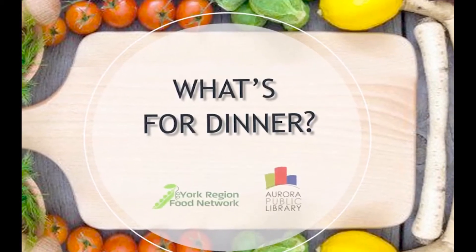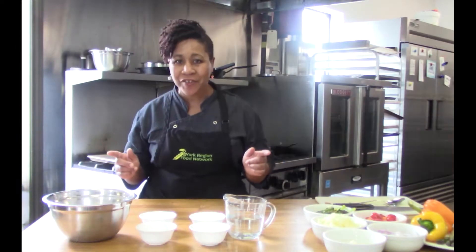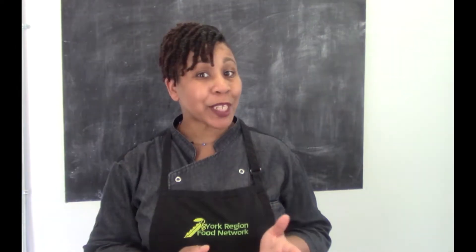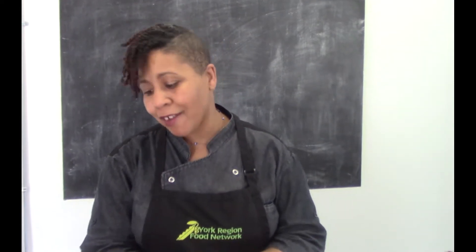Hello, this is Chef Maxine from York Region Food Network and it is time for What's for Dinner? So since we're making a chicken curry, what we're gonna do is prepare the chicken of course.